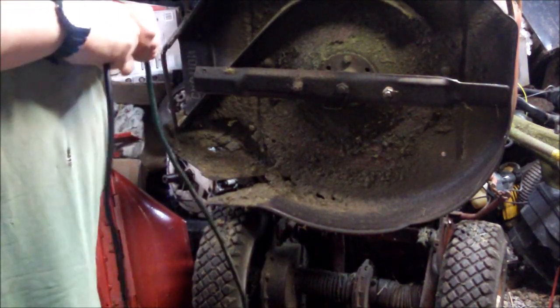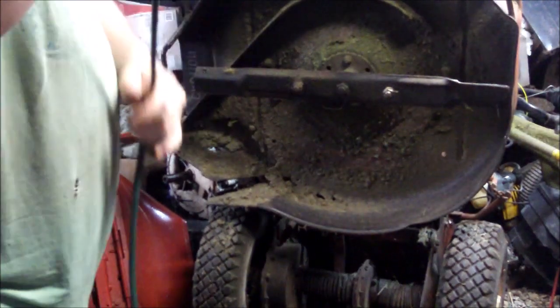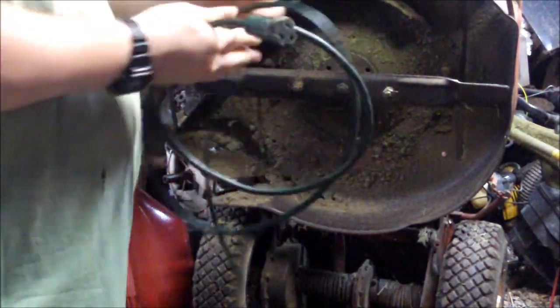Is it bad that my grinder smells burnt? It's barely got any use out of it. It's a Craftsman one.